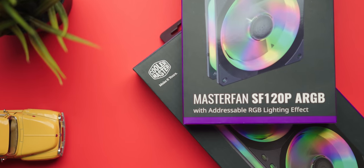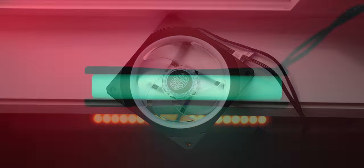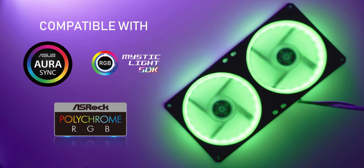The Master Fan series from Cooler Master has now received a fresh new look with a square frame design to generate high pressure airflow and silent operation. The fans feature beautiful addressable RGB illumination, and you can pick them up in 120, 240, and 360 millimeter variants. Learn more in the description down below.